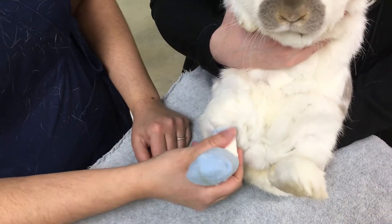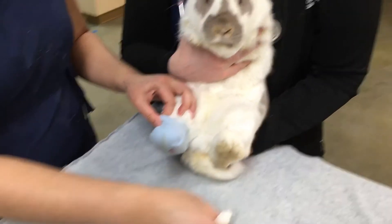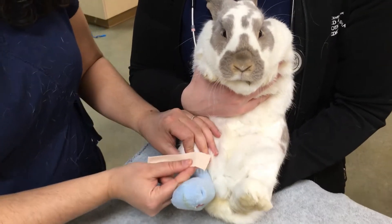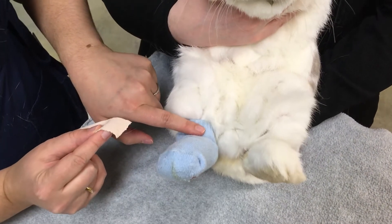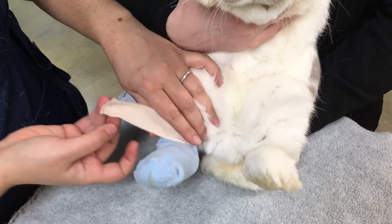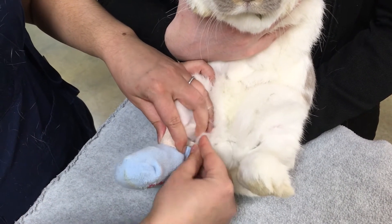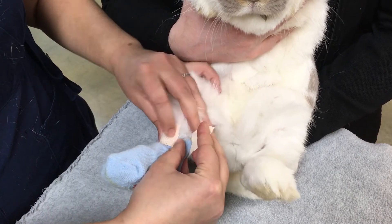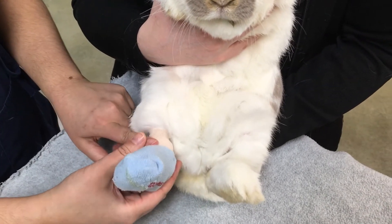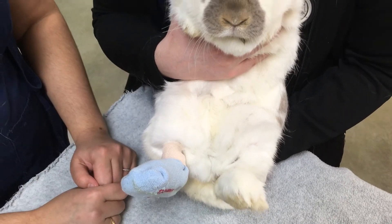Most rabbits are actually really tolerant of this. If you have a bunny who's flipping out and doesn't really like the whole bandage situation, what you can do is instead use a piece of sticky tape. You would put about half of it on the sock itself and half of it on her fur. You want to make sure it's a fairly close fit, but don't pull too tight because it's important that you don't cut off circulation to the toes. Done this way, you've cinched it tight so there's no slippage, and you've also adhered it to the fur itself, so there's a fair amount of security.